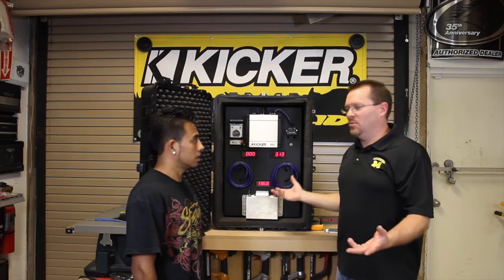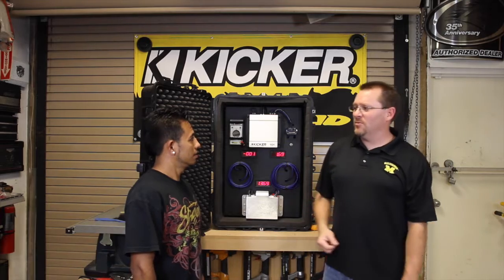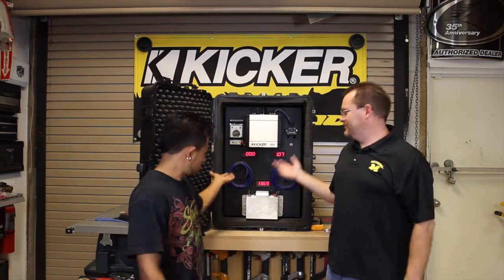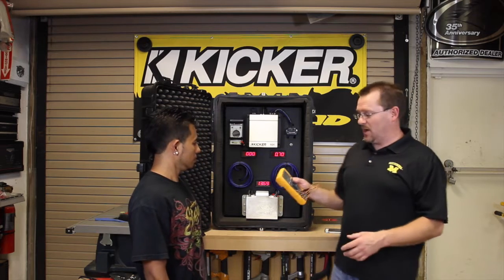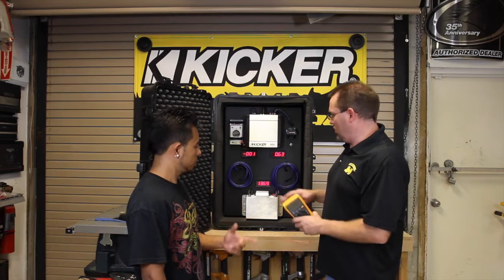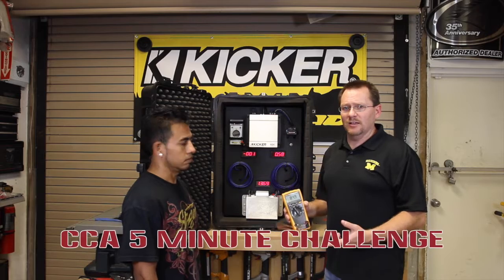Everyone always comes in and says, 'How can I get a bigger amplifier? My subs aren't loud.' Well, buy better wire. So that was one test. Now we have a thermal test, which is going to take some time so we're going to use a time lapse. We're going to run each wire for five minutes and take the temperature at the wire to see what it does.